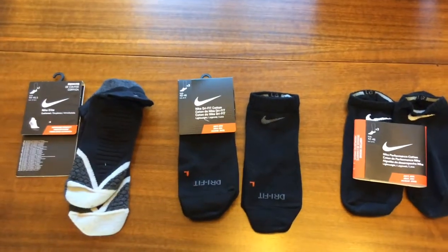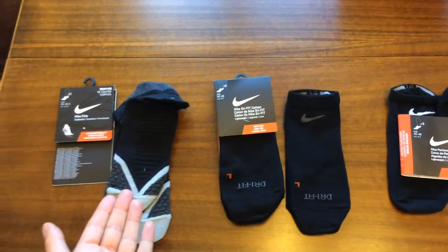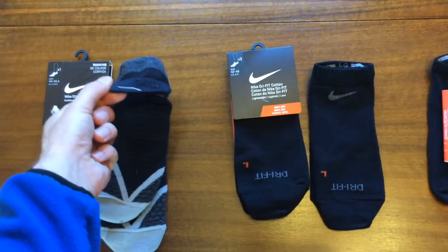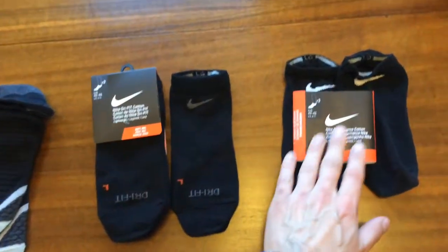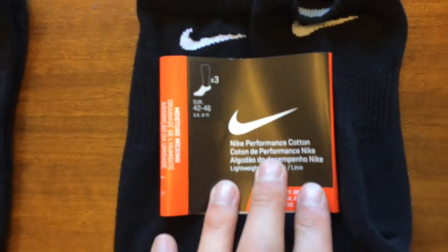A quick guide to three Nike no-show socks. The most expensive is on the left: the Nike Elite Cushioned No Show with a tab, which I'll get to later. Secondly, the Dry Fit Cotton No Show, and thirdly, the lower in the range, the Nike Performance Cotton.